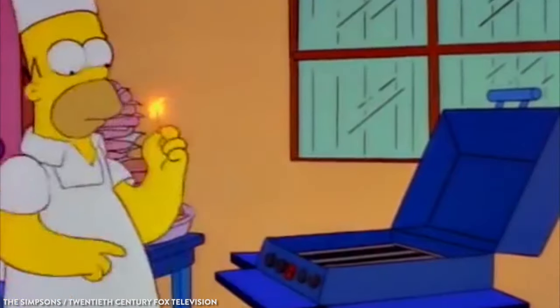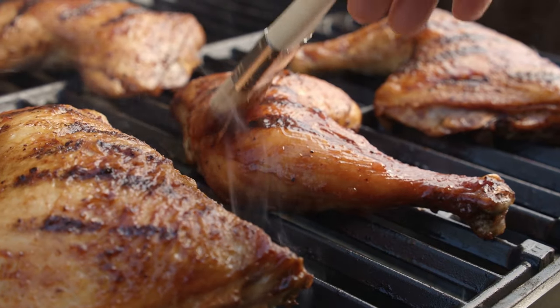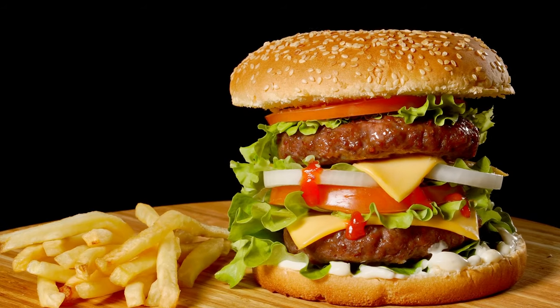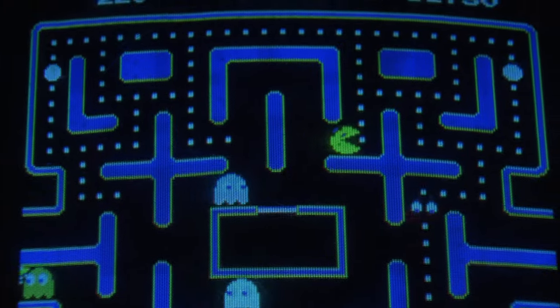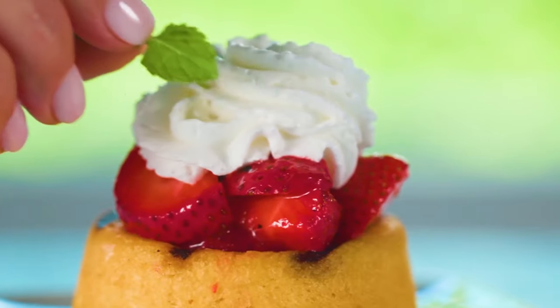Now that summer's in full effect, it's time to really get your grill on. If you think we're talking burgers and barbecue chicken, think again — think bigger and better. It's time to level up your grill game, and we've got just the recipes to help you do it. On your marks, get set, grill.